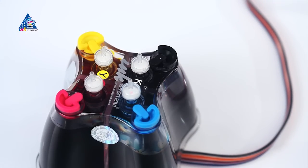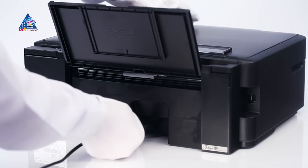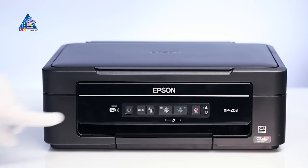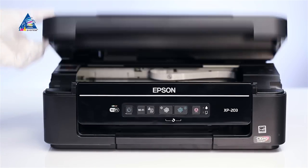Lift the paper tray. Plug in the AIO to the electric network and turn it on. Open the lid of the multifunctional device.